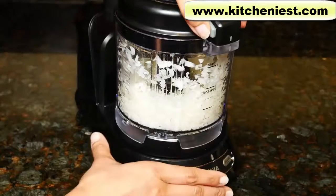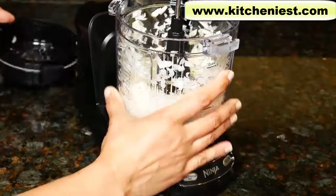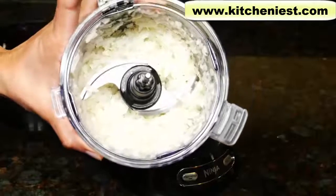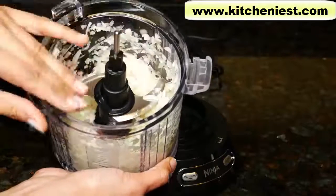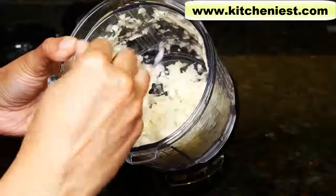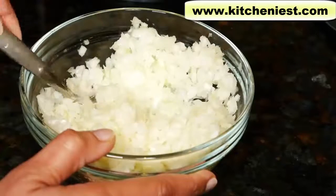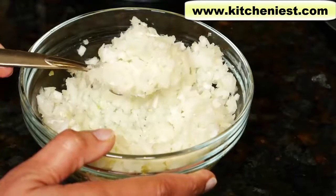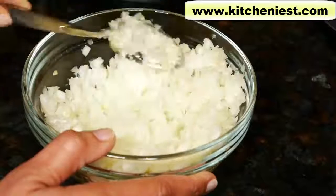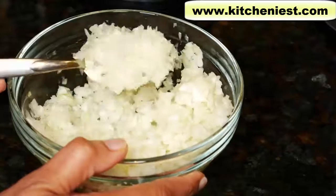Unplug the unit, press the tab, and turn to open. Here are the onions — they look pretty good with just a few pulses. Always take the blade out first before you empty the contents. There are very few big pieces; most of the onions are chopped very evenly. For diced onions, it's best to pulse three or four times max to get good results like this. If you pulse for longer, it'll turn into puree — it'll be a watery mess. Overall, a good job on the onions and very quick.